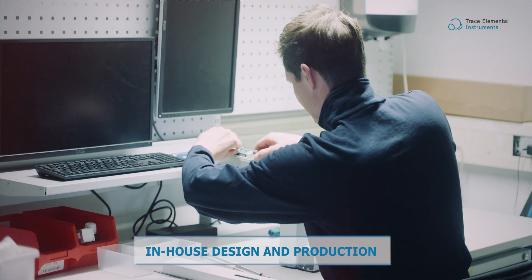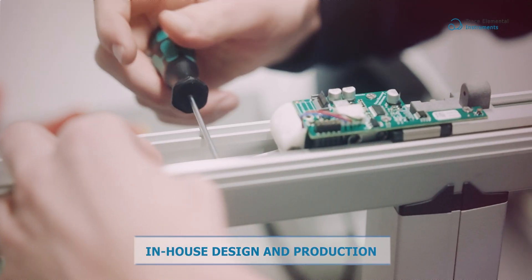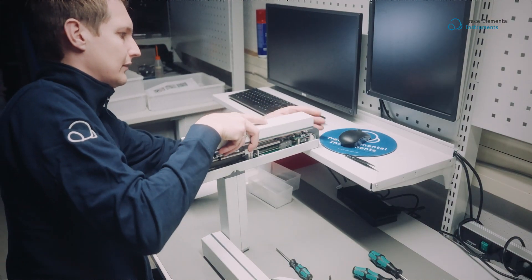Proudly designed and produced in-house by TE Instruments, ensuring quality and innovation at every step.